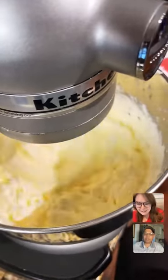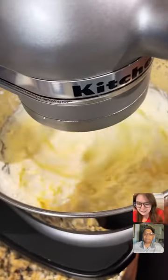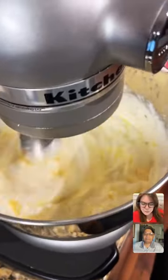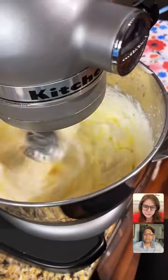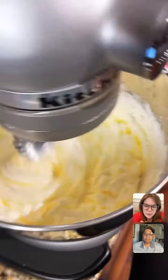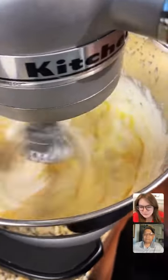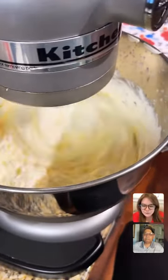Once the cream breaks down, the butter will come. It's hard not to stick your finger in there when it's still cream. Keep on going. See how it looks like it's getting flatter? It's almost there, I promise you.